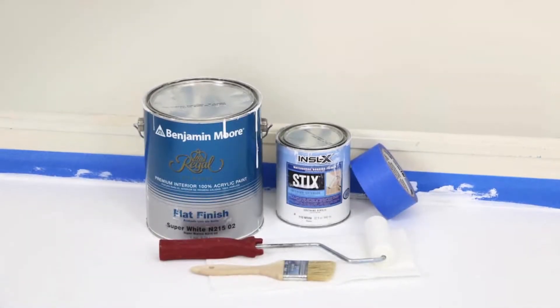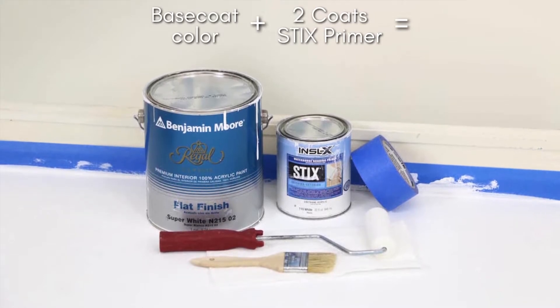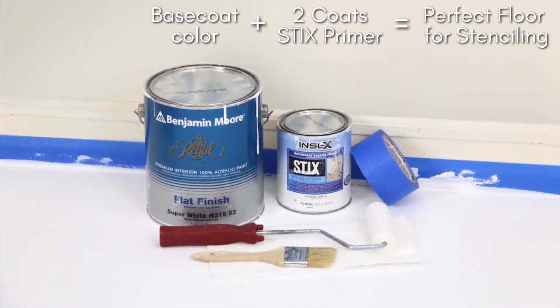Prep your floor by taping your baseboards and rolling on two coats of sticks primer and then your base coat color in order to get the perfect floor for stenciling.